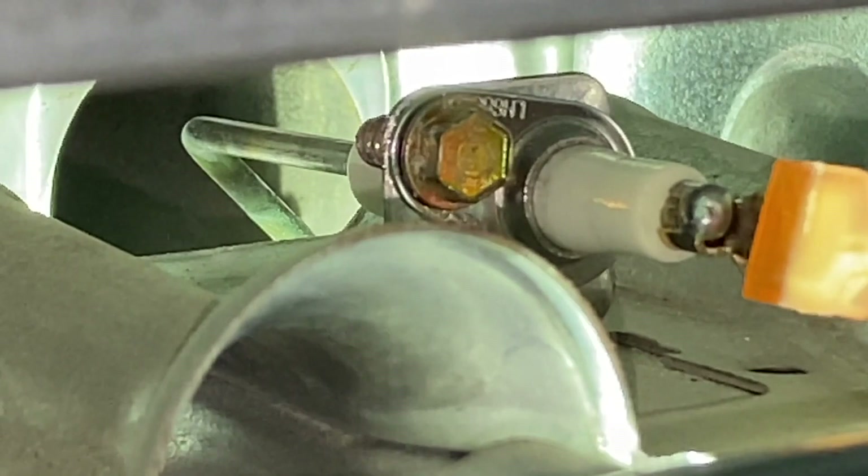When your furnace turns on, take a look at that flame sensor probe. Once the igniter heats up and ignites all your burners, you will see whether or not that probe is inside the flame. If it is and your system is still shutting down, turn everything off, remove this part, clean it, reinstall it, and see if that fixes it. If it doesn't, turn everything back off, remove that part, and replace it with a brand new one.